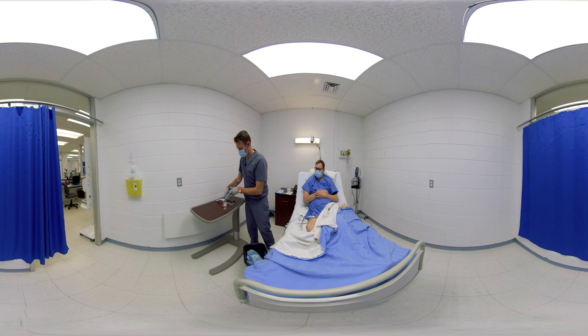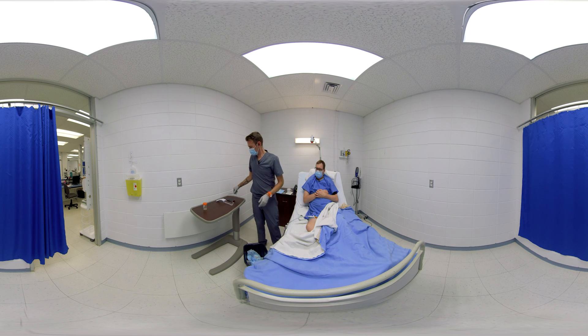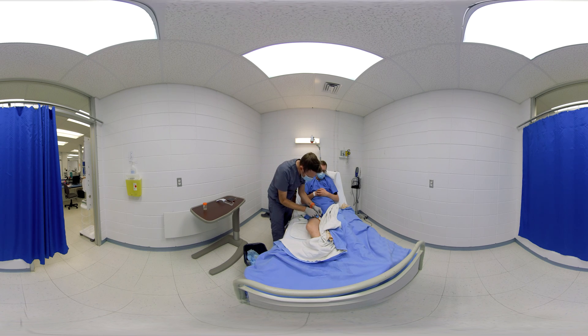Screwing the cap tightly on prevents any potential leaks. The nurse checks the amount of liquid in the urinary catheter's balloon — this information is written on the catheter. This check is to make sure the balloon has been completely emptied before removing the catheter, which helps to prevent any injuries or trauma.